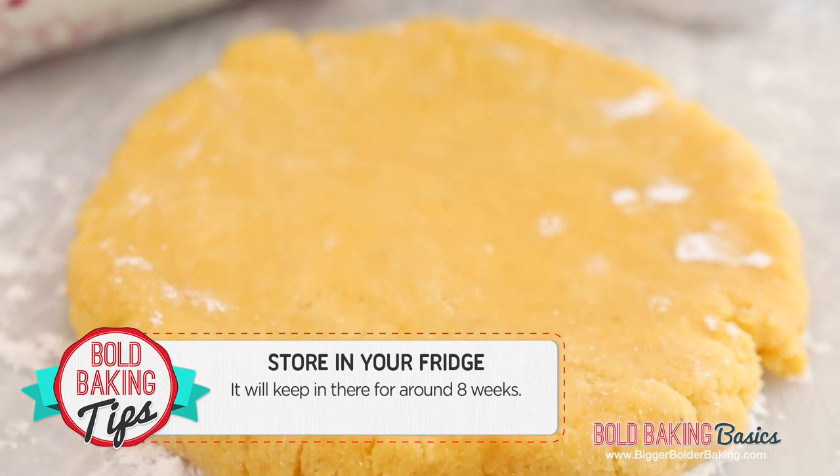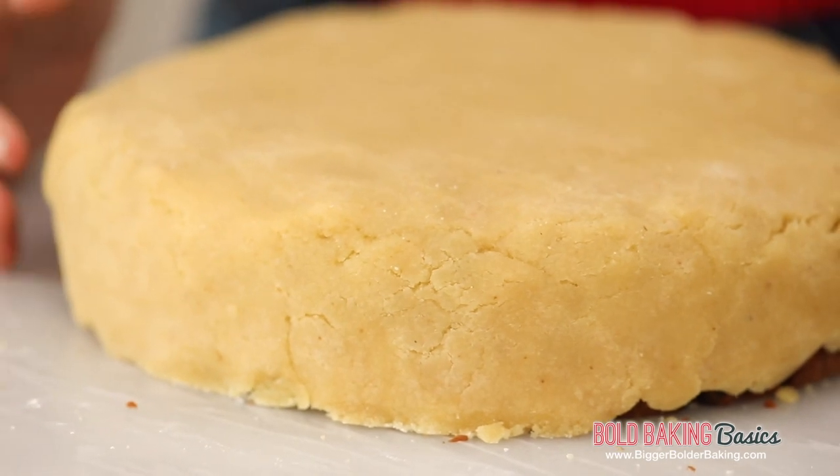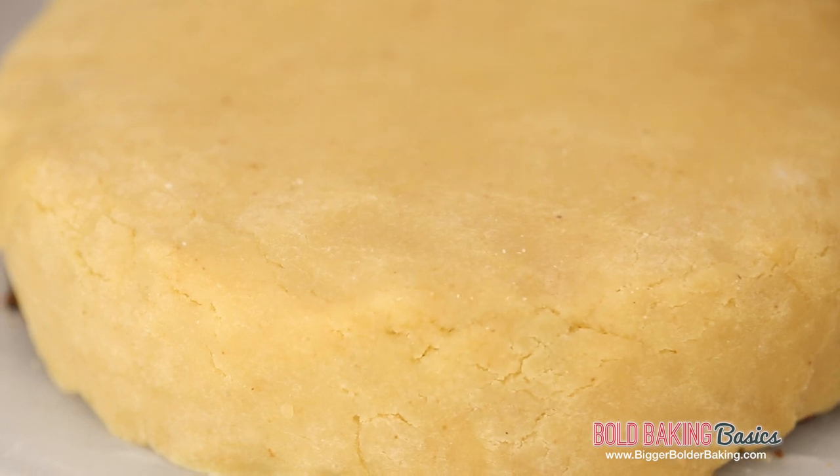You want to store this in your fridge for around 8 weeks. The reason I'm showing you how to make this now is because we're heading into the holiday season. I have a series of videos coming up showing you how you can beautifully decorate a Christmas cake with marzipan, fondant, and just make it really beautiful for Christmas time.